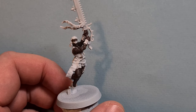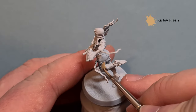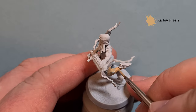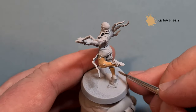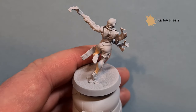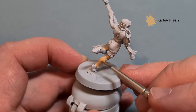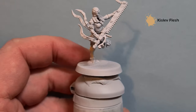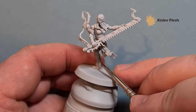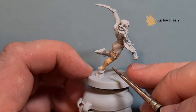That's all the Dryad Bark done. The last model we're going to base in Kislev Flesh — paint all the flesh with Kislev. Now this is a layer paint so you may need to put two coats on to get a nice smooth coverage. Once we've got this base we'll work on one model all the way through, and we'll come back to all three when we're ready to do the skin highlighting. Just get that Kislev Flesh on all over the skin — you may need two coats.